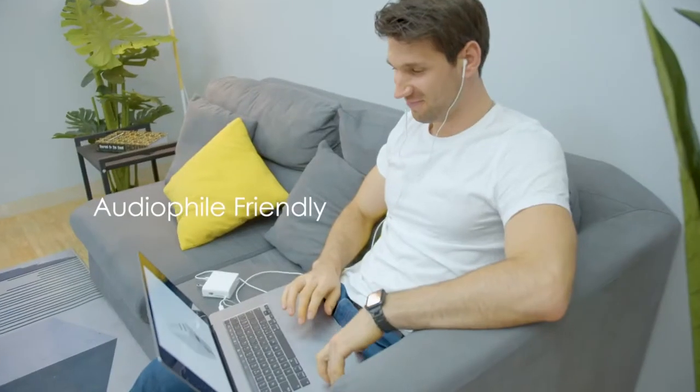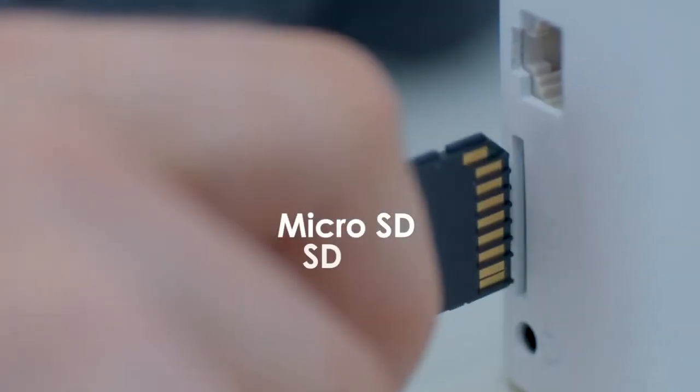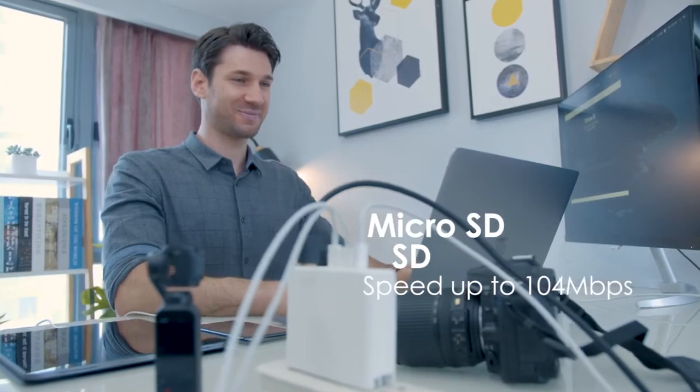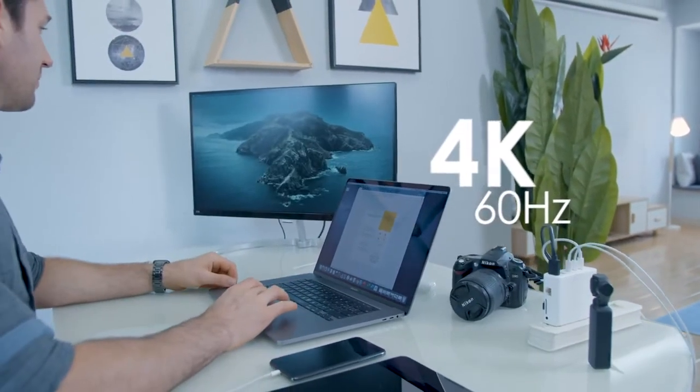The 3.5mm port for headphones is also a gift to every audiophile. Transferring data from microSD and SD simultaneously is now possible while using other ports too, while the HDMI connection is an impressive 4K at 60Hz.